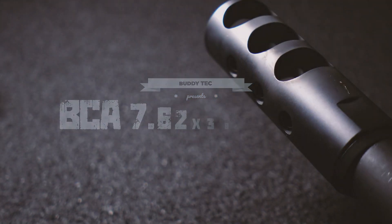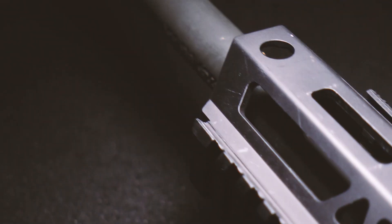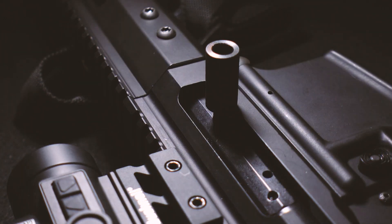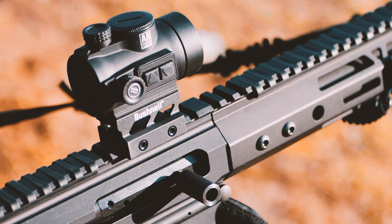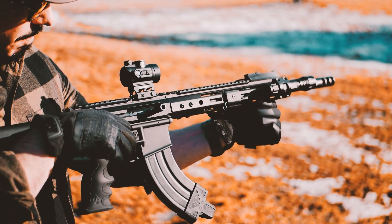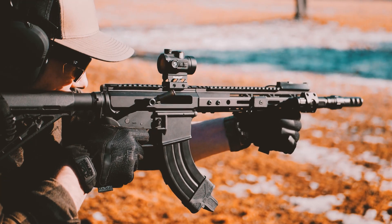Up front is a chrome vanadium heavy-duty 1-in-10 twist barrel with a parkerized finish. Thread pitch is 5/8x24, which is common for 30 caliber. The gas system is direct impingement carbine length and non-adjustable, covered by a rugged 12-inch handguard. Picatinny runs the top length with M-LOK on the sides and bottom, and four QD mounts on the sides.